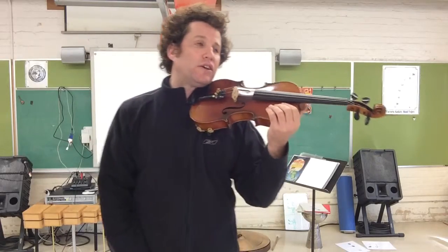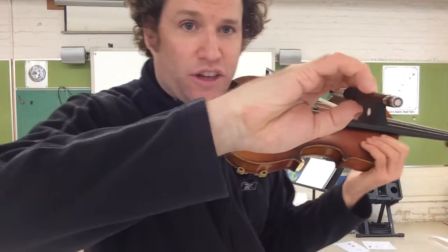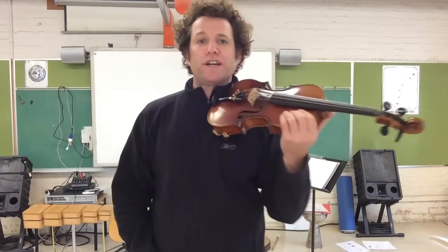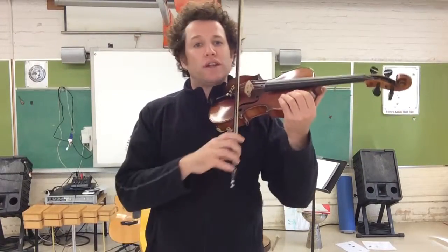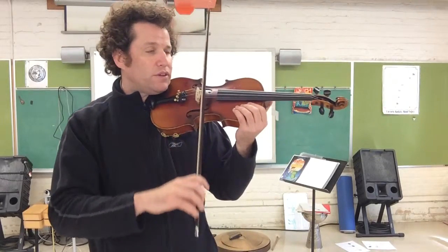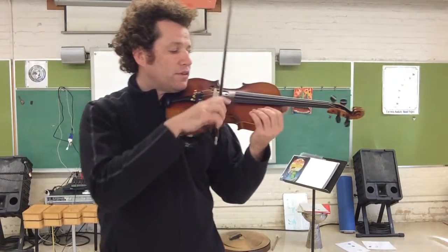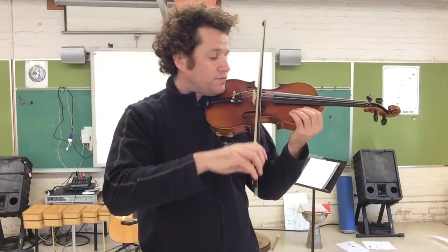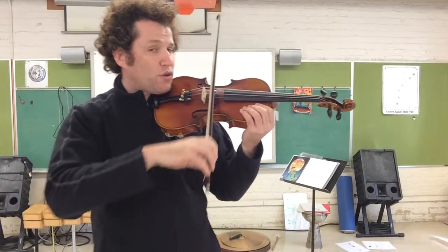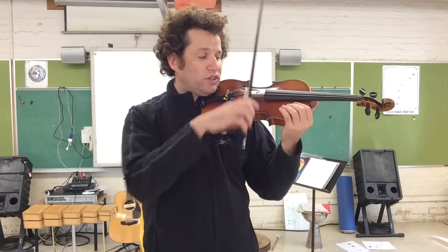Section two again. One — check your bow hold. Is your bow hold really set? Is your thumb bent, or is it bent back like this, or is it touching the hair? Let's try again. One, two, three, four. A, D, A, circle set. Four D's. Three A's. And circle set.